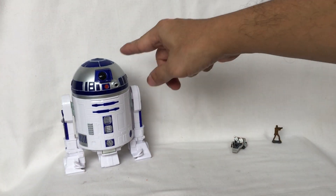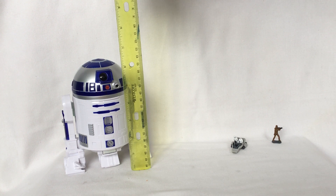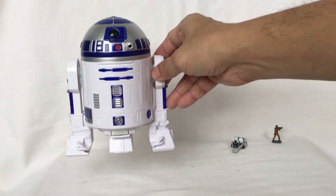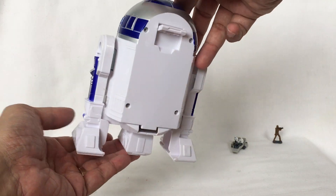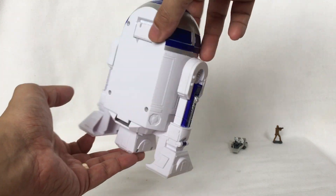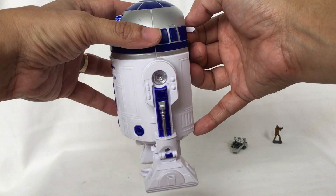This R2D2 measures around six and a half inches tall. This is what R2D2 looks like in front, side, back, and other side. What you do is pull this lever out and crack it open.